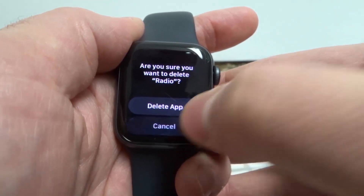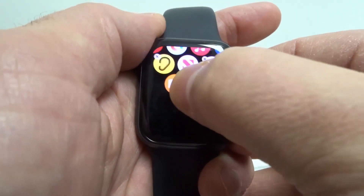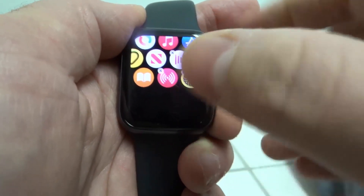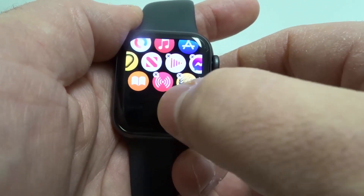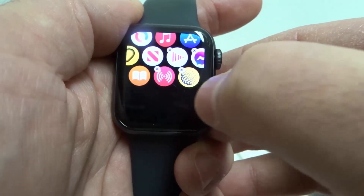If not, you can cancel the action, and it brings you back to this screen either way. And then when you want to get out of this jiggly mode and get back to the regular home screen without the apps moving around in this editing mode, you just want to click on any blank area of the screen.